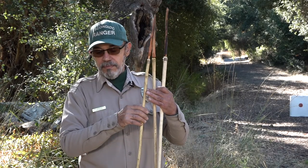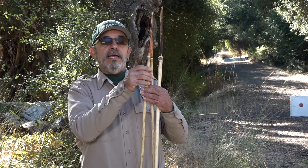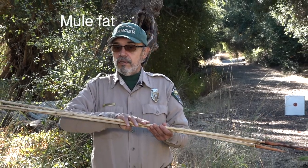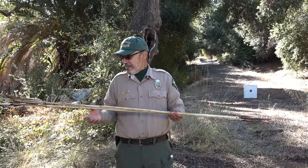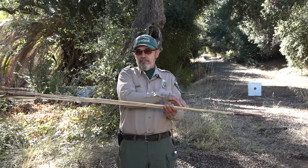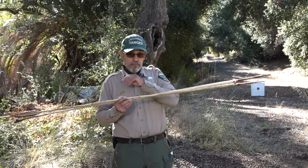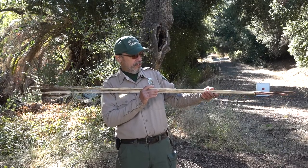These shafts are made from mule fat — Baccharis glutinosa is the Latin name. I'm sure James might correct me on that one. The shaft had to have its outer skin scraped and peeled off — basically just taking the bark off. It's a really tedious, time-consuming activity. You get it right down to the bare wood. Before you start peeling the bark off, that's your one opportunity to straighten these things out.